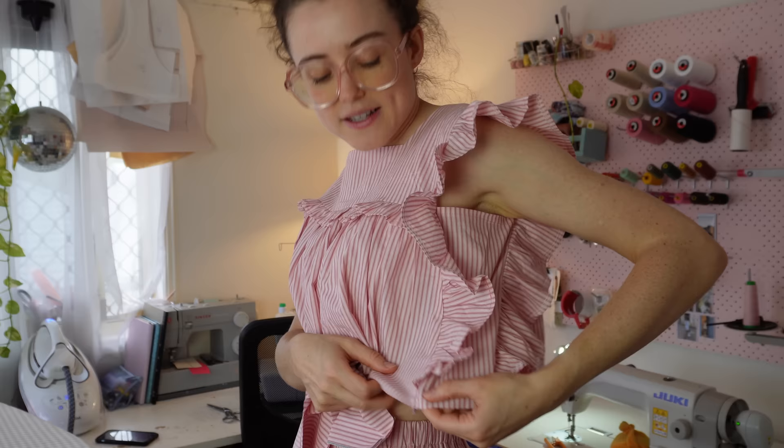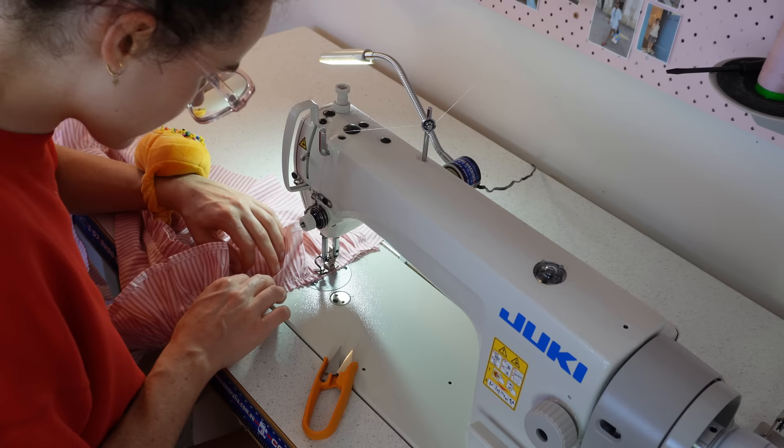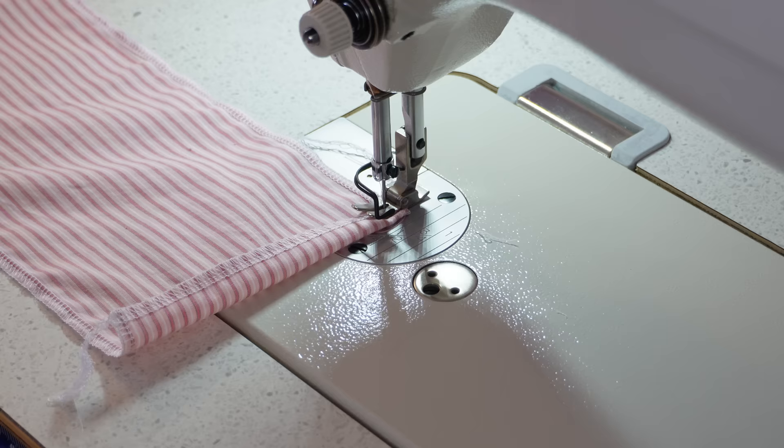I sewed the ruffle right sides together along the shoulder or side seam of the bodice, running all the way from the bottom of the front to the bottom of the back, then overlocked it and moved on to making my side seam panel.